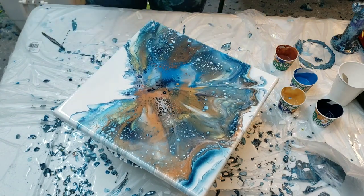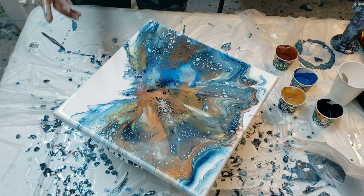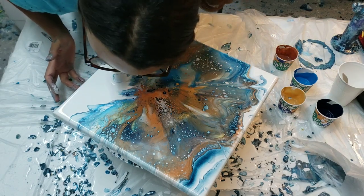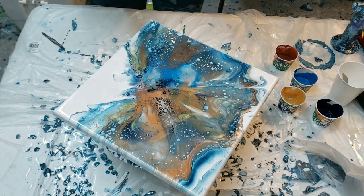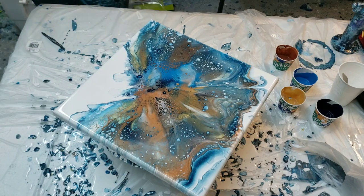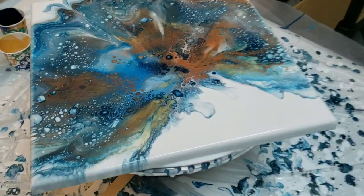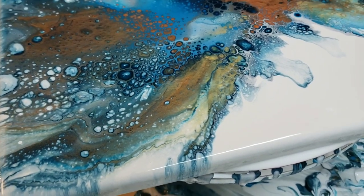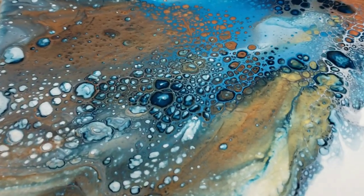Talk about cells without silicone! There we go, I just wanted that little soft edge right there. I talked to you guys for like a minute and a half and then I realized my phone had shut off, so I'm gonna talk to you again. I love this painting.